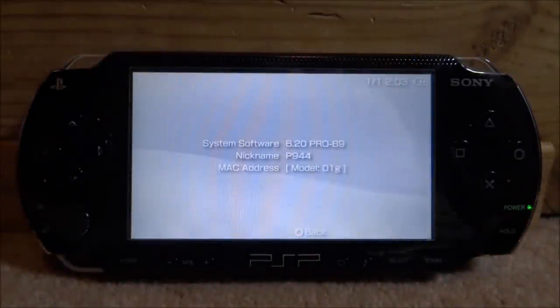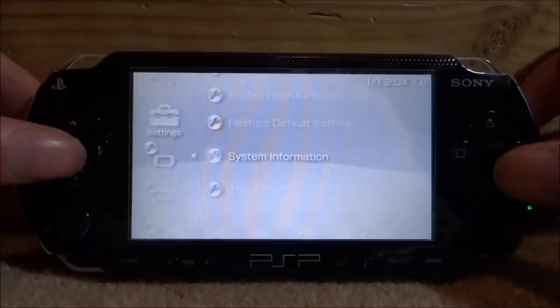Hey guys, TakeJames here. I get this question all the time — people say they've got a PSP they just bought with a really old firmware, but it has custom firmware installed. It's really risky updating to 6.61 if you already have some kind of custom firmware installed, and the firmware might be permanent or it might not be. This PSP has 6.21 PRO B9 custom firmware — pretty old and pretty much irrelevant now. In this video I'll be showing you how to get rid of your old custom firmware, update to 6.61, and install a firmware of choice.